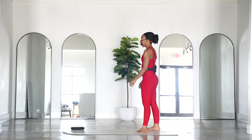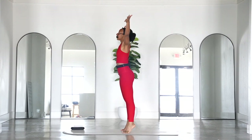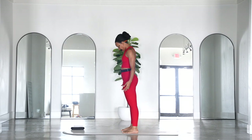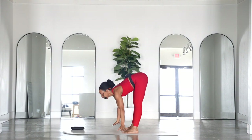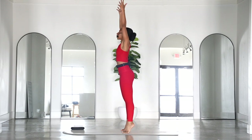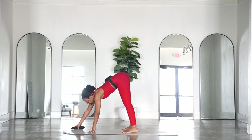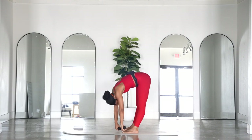Come on up to standing in the middle of your mat, feet underneath your hips. Inhale, lift the heels, arms go up. Exhale, fold it over, roll it on up. Another inhale, lift the heels. Exhale all the way down. One more time — inhale, lift the heels, reach nice and tall. Exhale, fold it over. Grab those weights and stay in this forward fold, letting the weights ground you towards the floor.